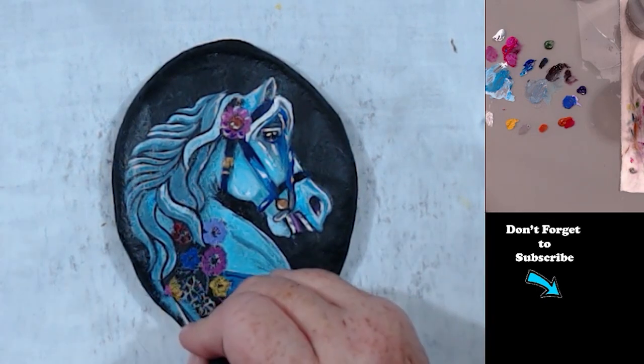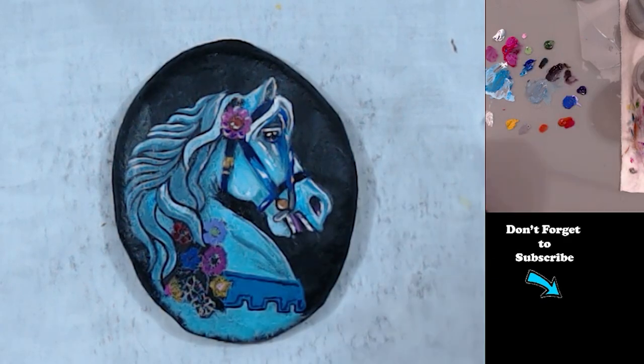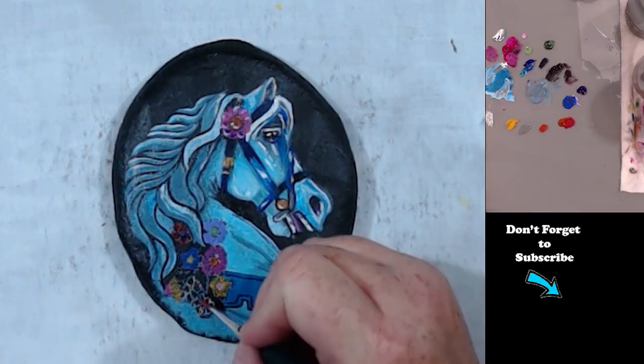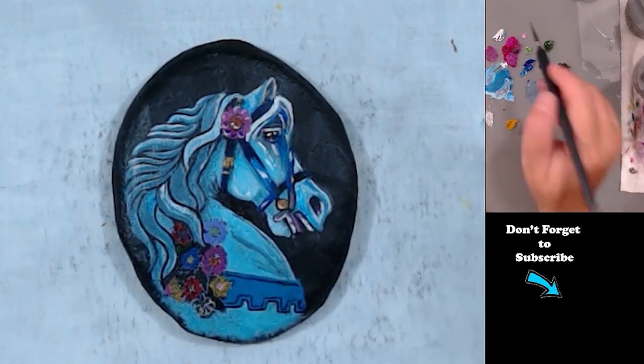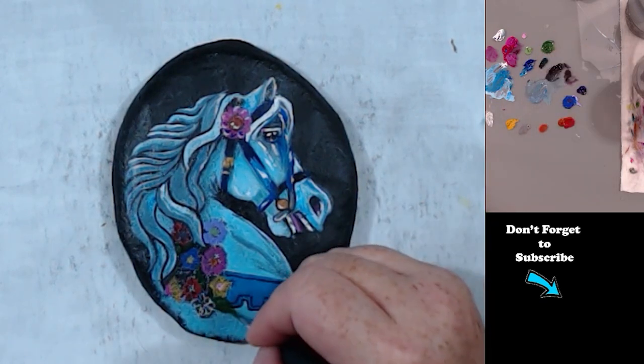Now I'm just putting in my base coats for my flowers and drawing in some leaves.